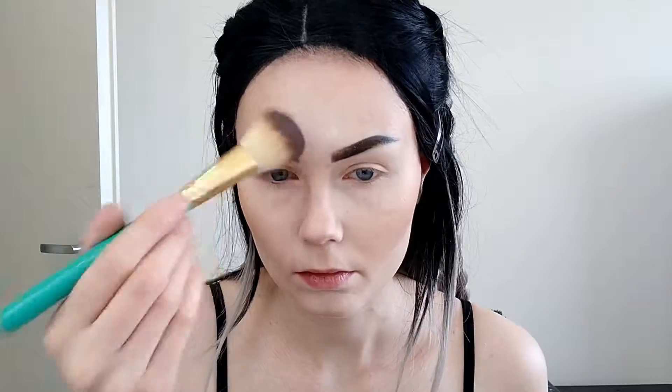After the nose contour, I'm taking the LA Girl powder again just to carve my cheekbones. I don't let it sit there either — I just feel like because the bronzer is quite dark, if I bake it, the line there is just too harsh. So I'm just going to swipe it out and use the powder also to powder my forehead and nose.